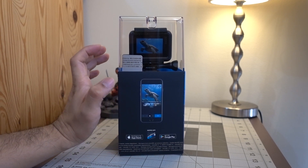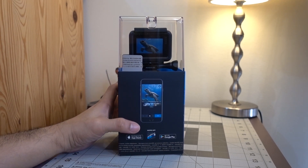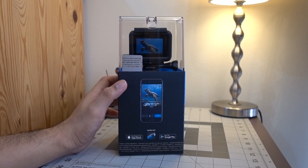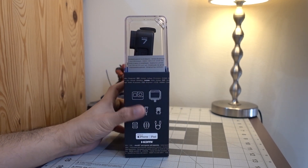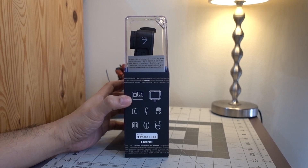The Hero 7 Black Edition now has the capability of live streaming, but you need Facebook Live or to log into your YouTube account to stream whatever interesting you're doing. The first thing we need to do to update and change the settings of our GoPro is to download the official GoPro app, available in the Apple App Store and Google Play Store for Android.